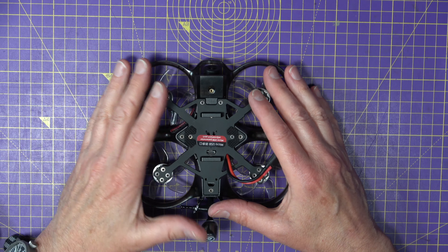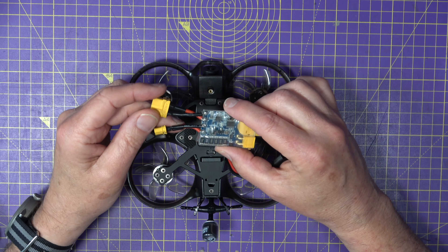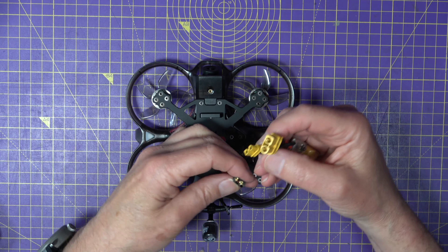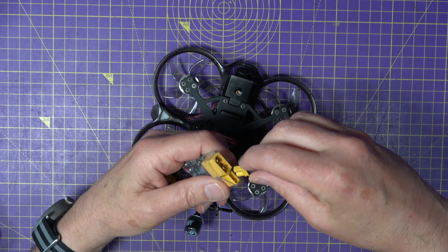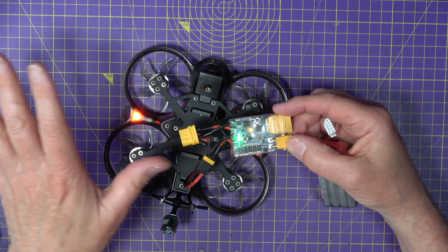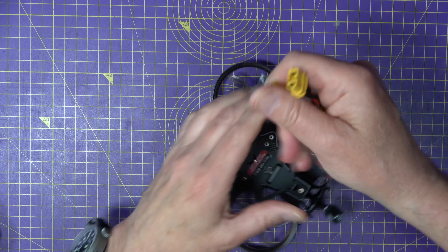Top tip number one — well, it's not really a pre-flight check, it's more of a post-build check. Get yourself a smoke stopper — I'll leave a link in the description to a video I did about these. This is a ViFly one, it's the one I use all the time and I think it's the best. It's just something that you put between your drone and your battery the first time you connect it up. And if there's any shorts or anything nasty going on when you turn it on, it will just cut off the power and nothing will burst into flames or burn out. Saves you a whole load of grief and money as well.